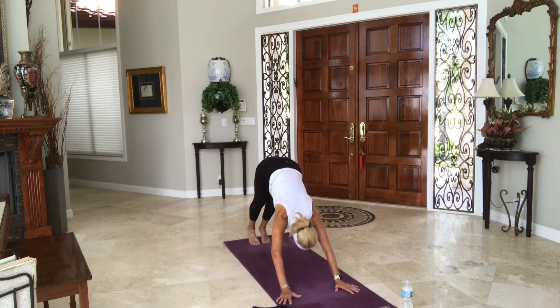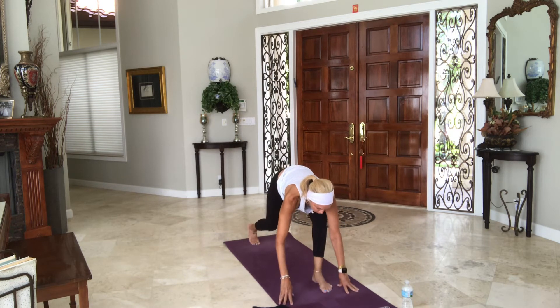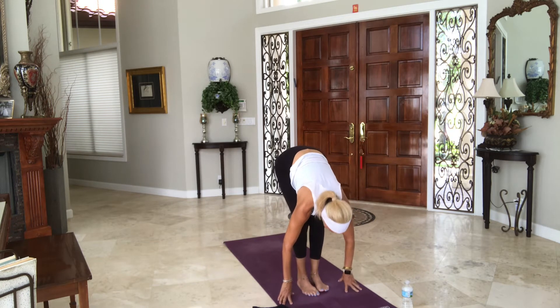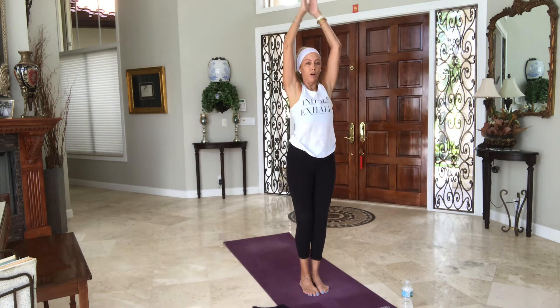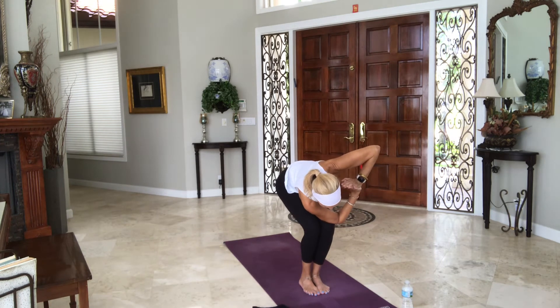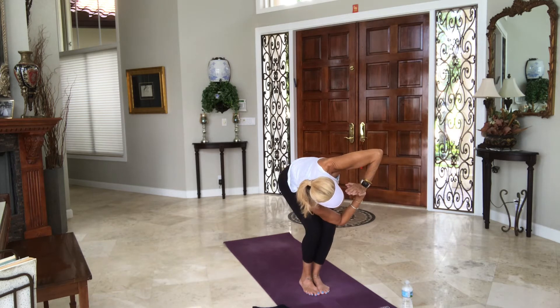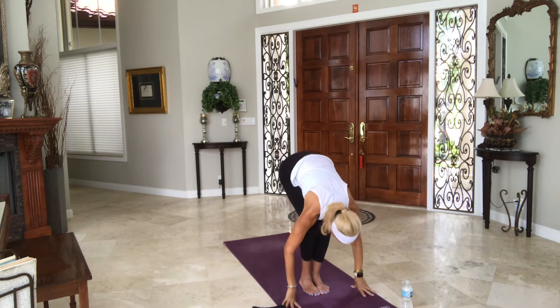Feet are coming together. Lift the left leg in the air. Step it on through, bring the right leg to meet and halfway lift. Exhale, fold. Rise up to stand, bring the arms all the way up. Exhale, prayer to heart. Twist to the left side — knees are level, hips are dropped down, belly lifts off your thighs, hands to your chest or sternum. Sit a little deeper as you exhale. Inhale, come back to center. Hands to the floor, then straighten your legs, head down.